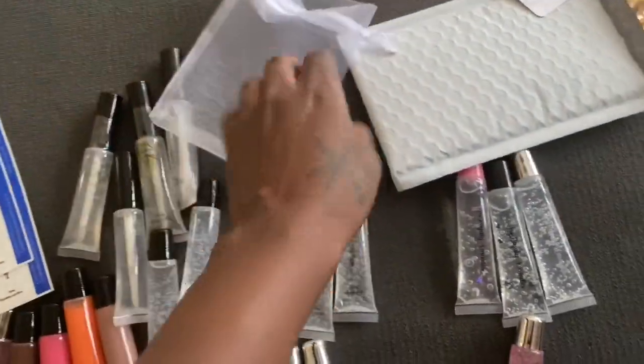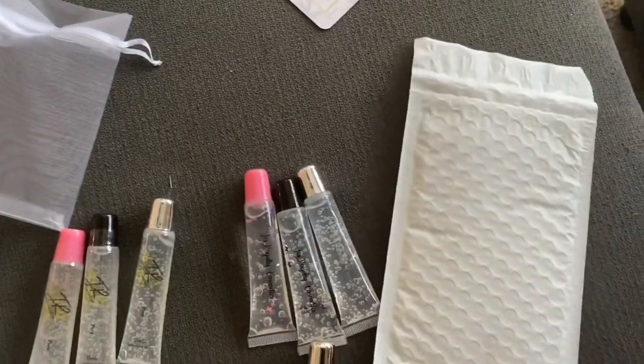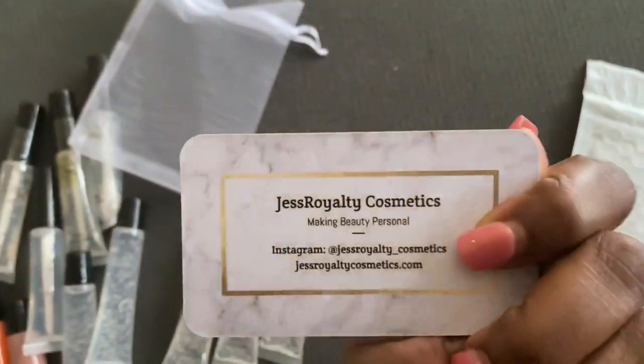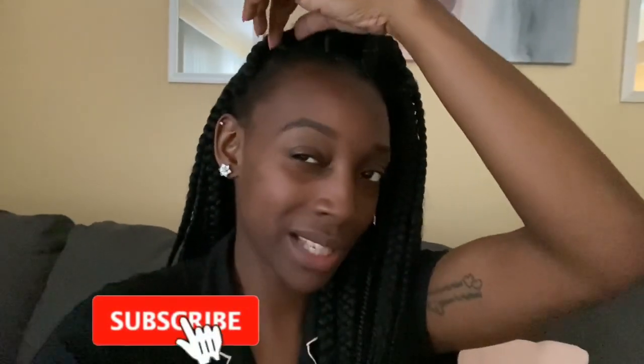I have my bags — these are the bubble mailers — and I also have some bigger ones. I have my business cards. I didn't do thank-you cards, I just did flyers. I feel really tight right here, but let me stop running my mouth — my stomach is over here growling.